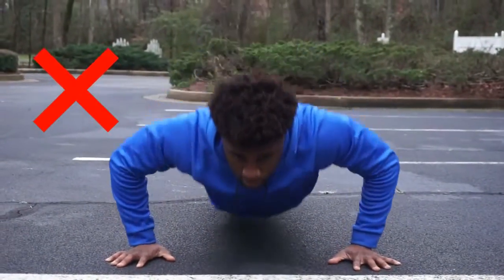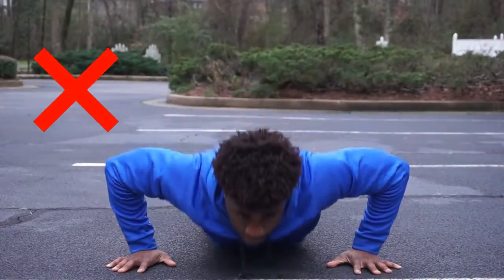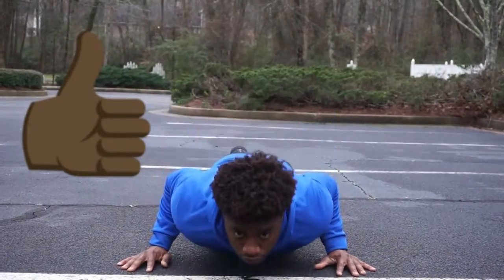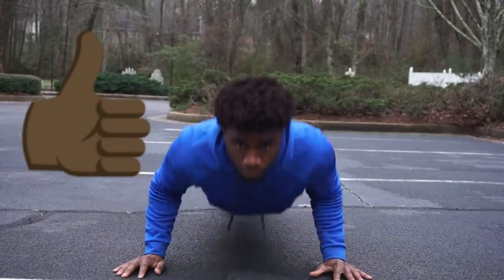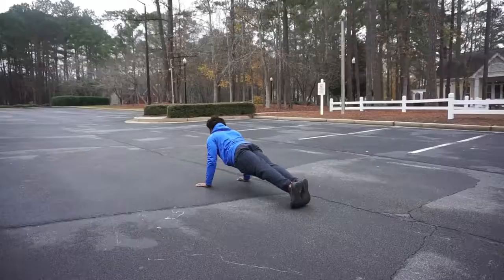The last thing we're going to focus on with body position in our basic push-up form is making sure that your elbows are pointed back. If your elbows are flared out, that will put unnecessary pressure on your shoulder and elbow joints.